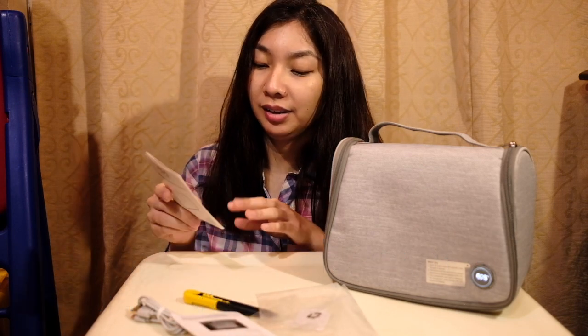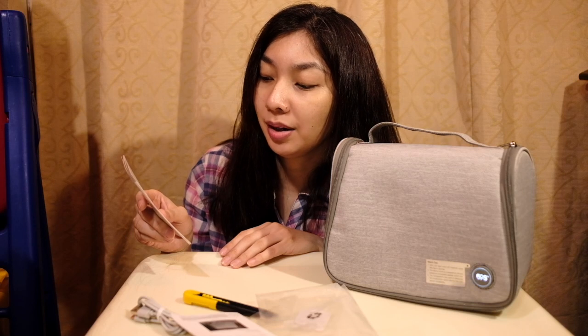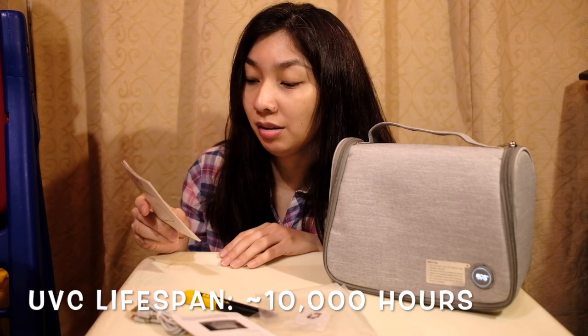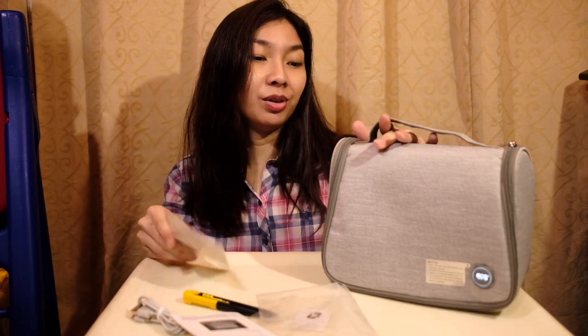It says here that the LED lights' lifespan is about 10,000 hours, so that's a long time. And input is 5 volts.